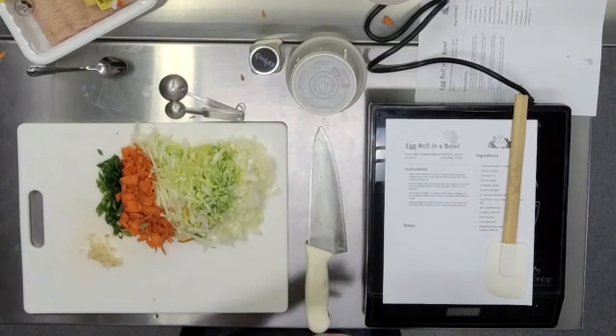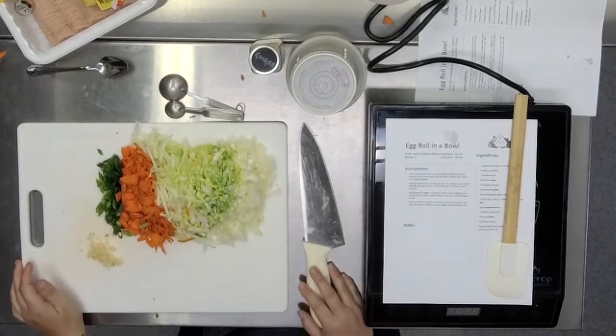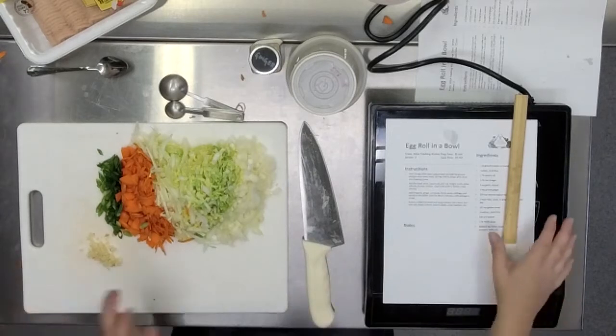Blood pressure, they think maybe even some cancer — all kinds of stuff. Vampires, of course.